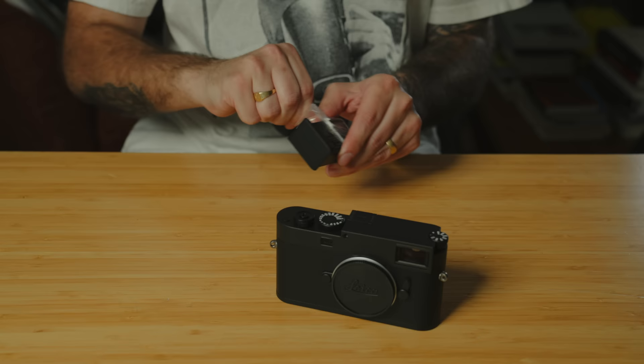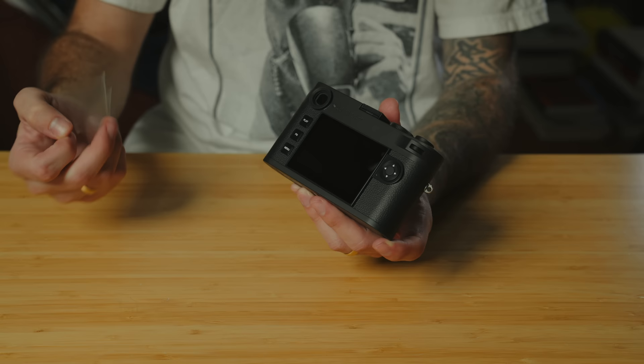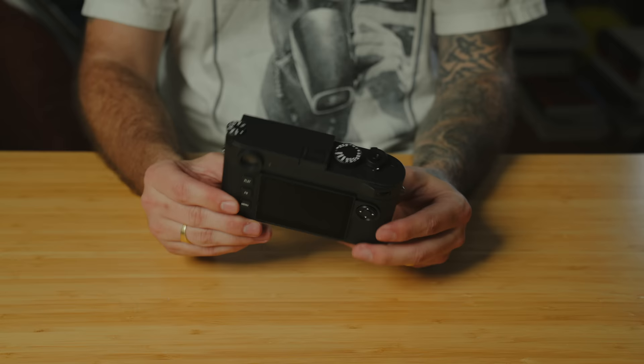I did talk about it a bit in the first look video — the actual weight of the camera is different because the black body doesn't have the brass top plate. My silver M11 had a brass top plate, so using that camera everywhere and then switching to this, noticing that immediate weight difference was something I wasn't really expecting. Also, I didn't really cover it in the first look video, but the physical feel of the camera is a little different, just in terms of the texture on the body and the leatherette as well.